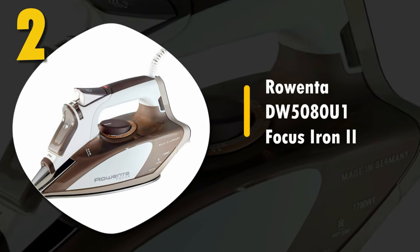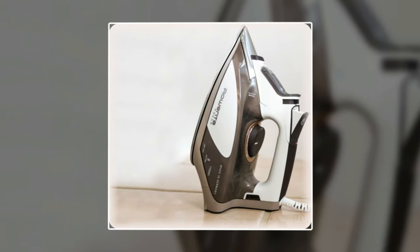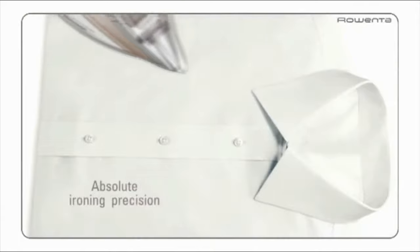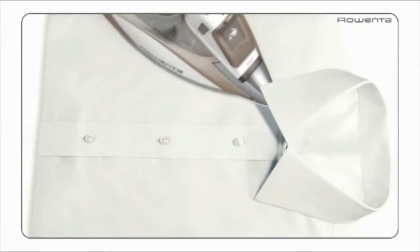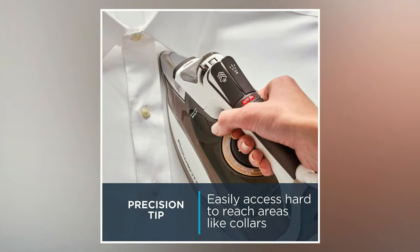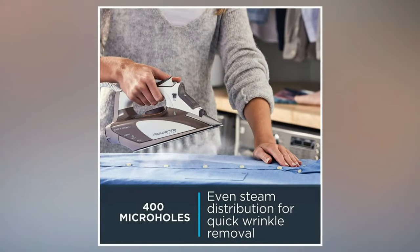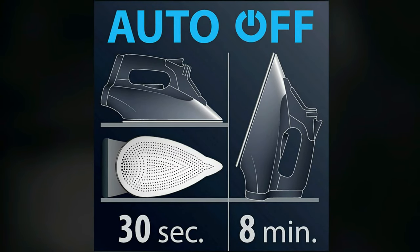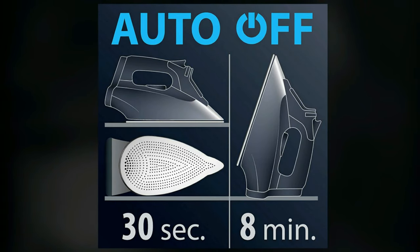Number 2: Rowenta DW5080U1 Focus Iron 2. This is a quality iron loaded with features that quilters love. It has an anti-calcium feature to stop build-up, and an anti-drip system to keep your quilt dry during use. There is a great self-cleaning feature as well for easy care. It has a precision tip, a 10-ounce water tank, vertical steam capability, and 400 holes for maximum steam. It has a 3-way auto-off feature that turns the iron off after 8 minutes if left horizontally, and 30 seconds if tipped over.